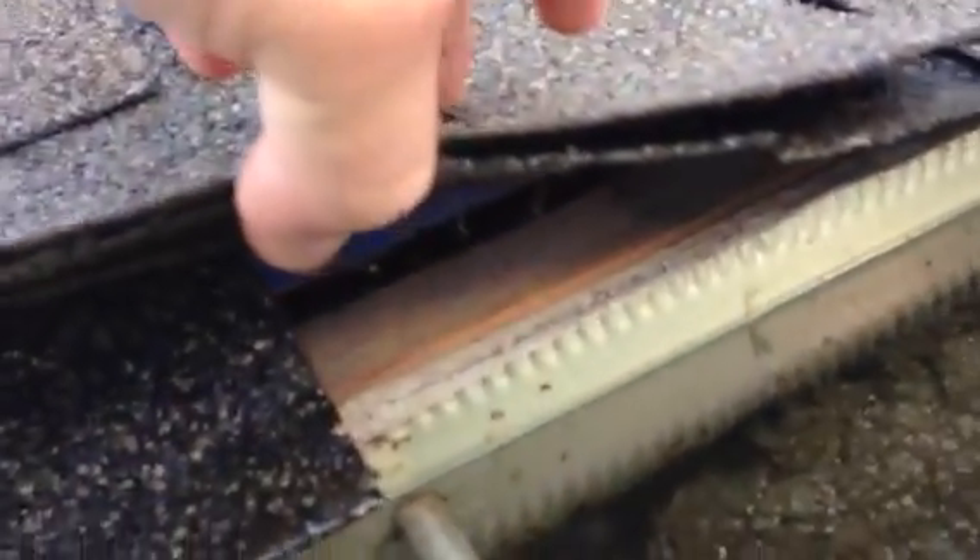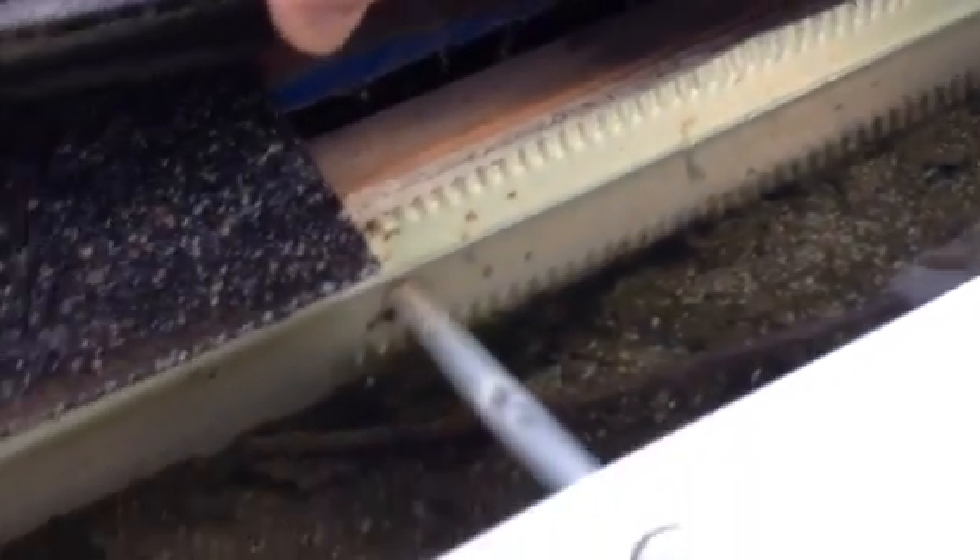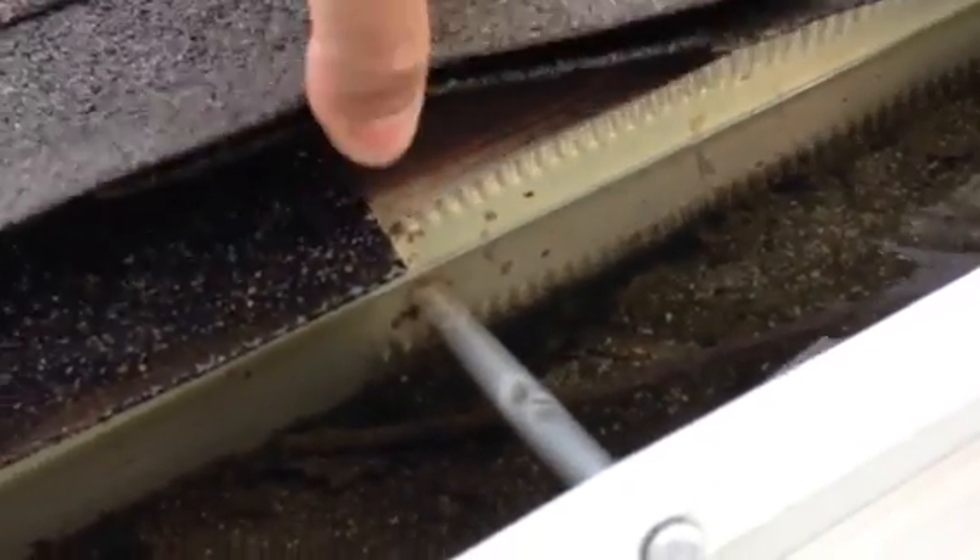The roof — when I lift this shingle, you can see how the shingle lifts, and I can lift this bottom edge. There is no drip edge, but drip edge is not code. When these houses were built, they did not have to put a drip edge on it. I can see that some of the shingles are starting to wear slightly.